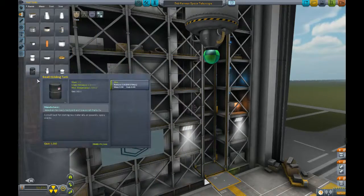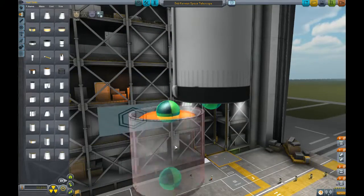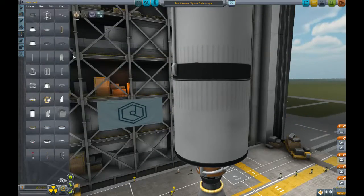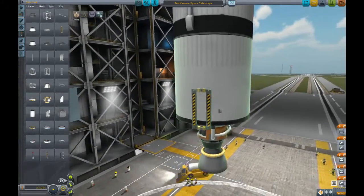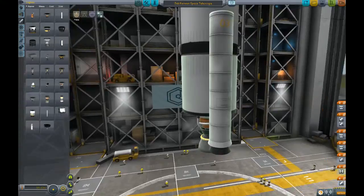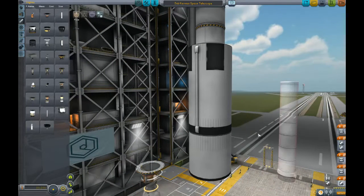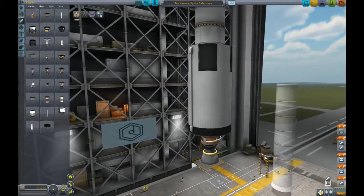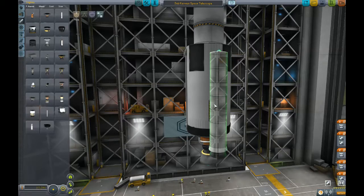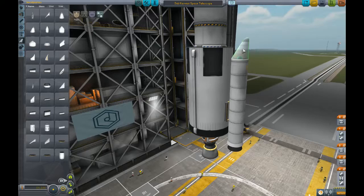So we need our second stage, which I think that will do. And finally I'm going to cheat a bit just to make sure that we get off the ground properly. I'm going to use the big boy rockets with a mainsail. Oh yeah. An Ariane 5 has two SRBs, which I think we can probably cheat and use these.